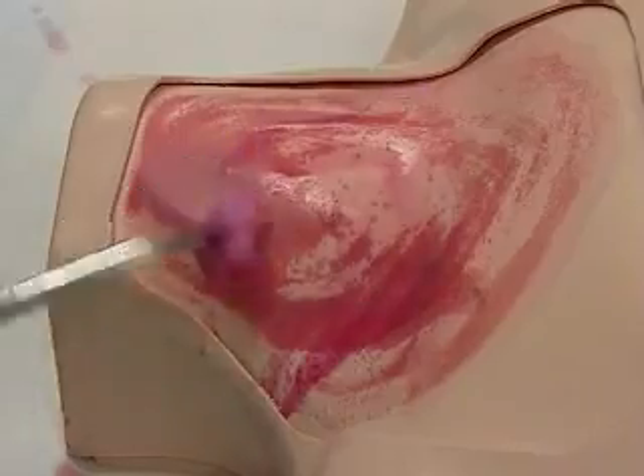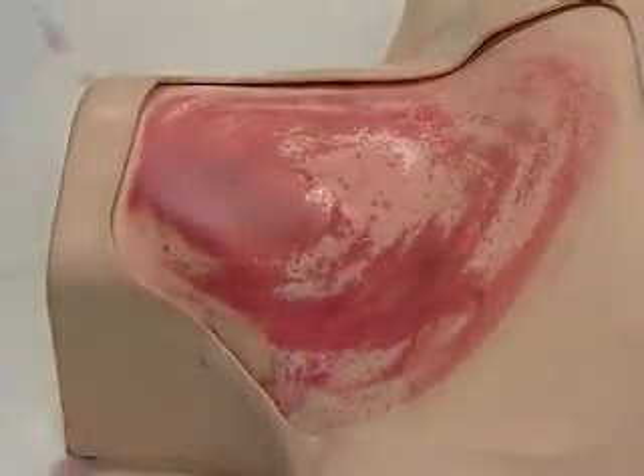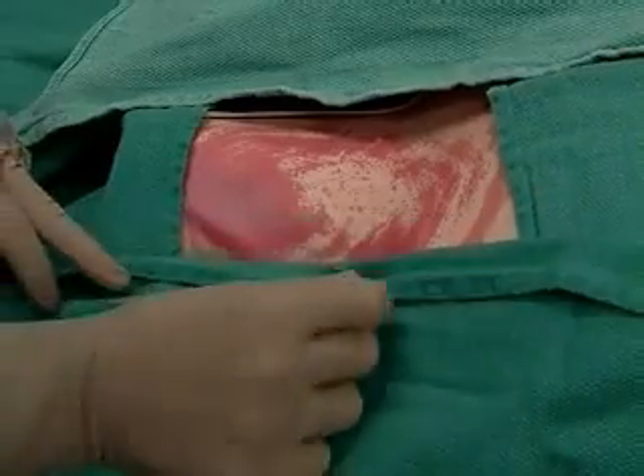Our patient should be in Trendelenburg position with head turned slightly to the left, and we apply sterile drapes around the field.